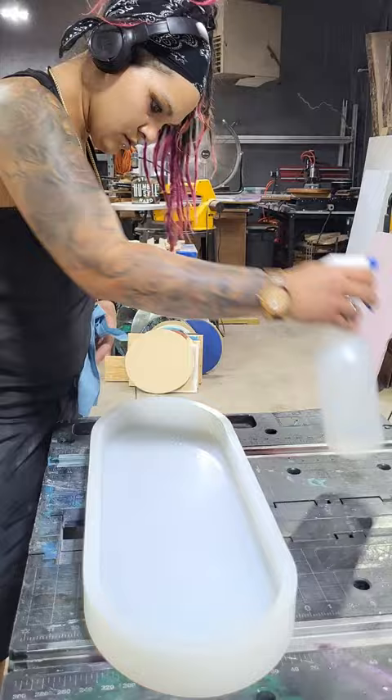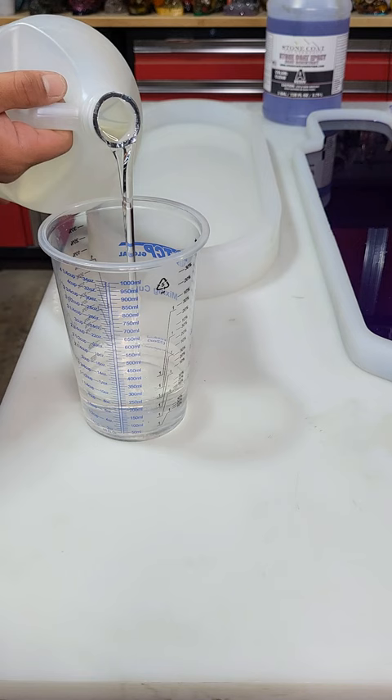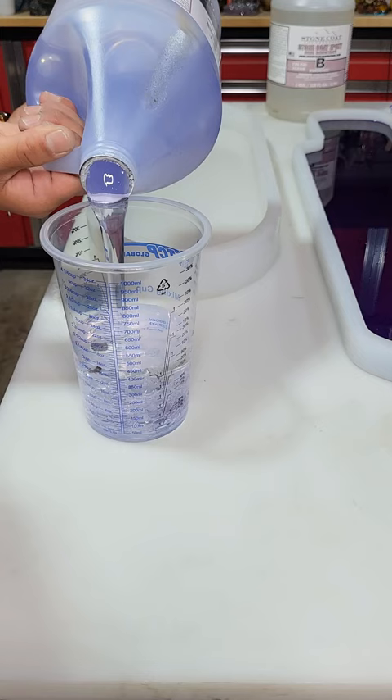I'm cleaning out my mold here and you're gonna want to do that before you pour in your resin. For the resin on the bottom, I'm gonna do a clear layer so that way I'm not sanding Legos. I want this to be usable — I want you to be able to skate on this board.